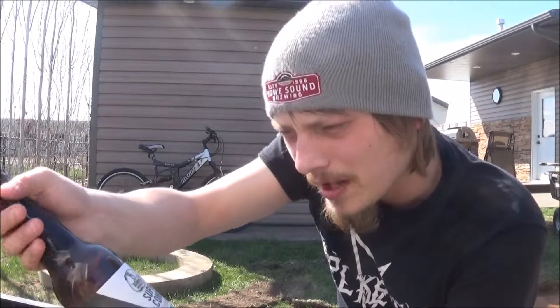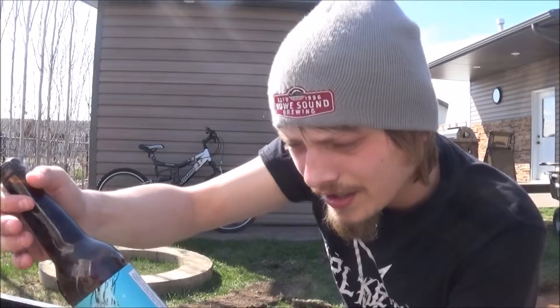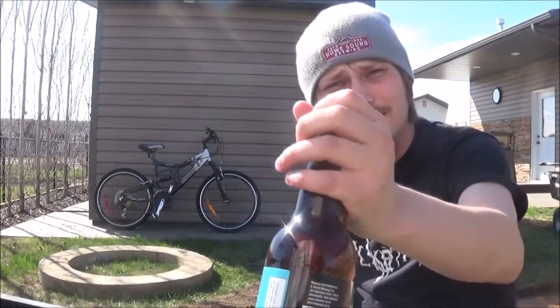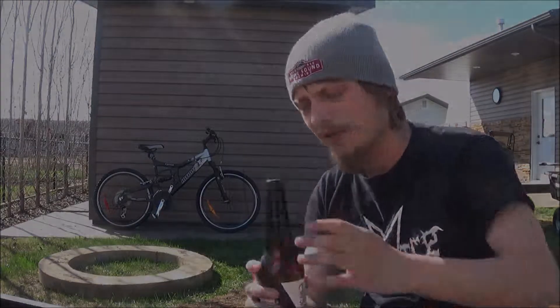Don't know how many IBUs but I'm guessing right around a hundred, something like that. From the bottle it looks like it'll be quite a light color, so let's get it cracked, poured and see how it is.